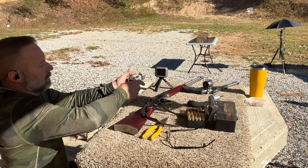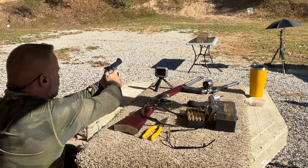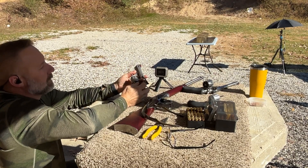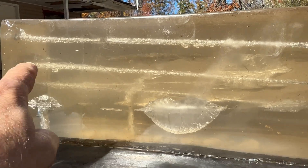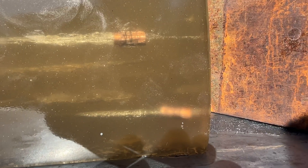Next up, Lehigh Defense 265 grain Max Solid out of the Taurus Tracker 4-inch. Velocity of 1061. Wound track is right here just underneath the Super Redhawk, and it tracks all the way down through. We did get a kiss off the plate again — you can see the little circle right there — and we're at 48, bounced back half an inch, so we're probably looking at 48-plus inches of penetration again.